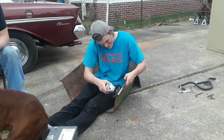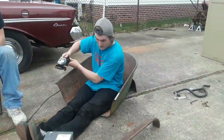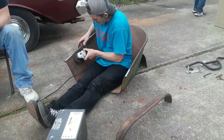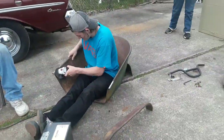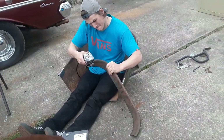Right here I am cleaning the body to weld on the dash. As you can see I'm sitting in the body, and I do not recommend this because it's weak from cutting the front end off, so now I have a little bit of a warp because of me sitting in it.